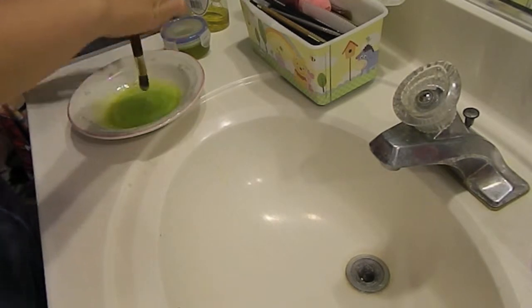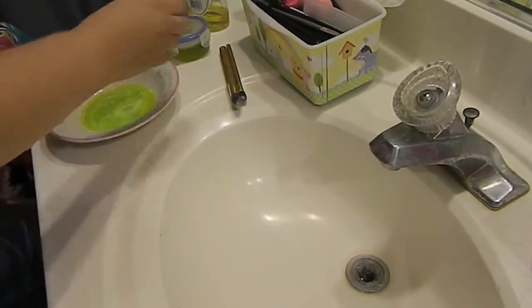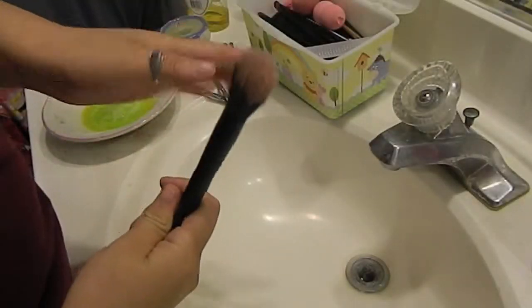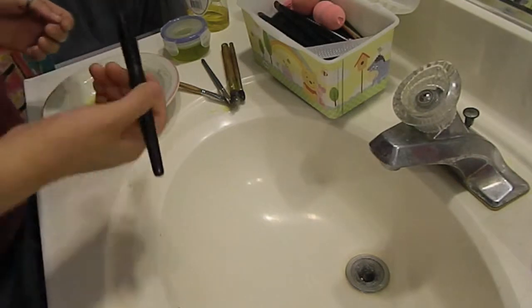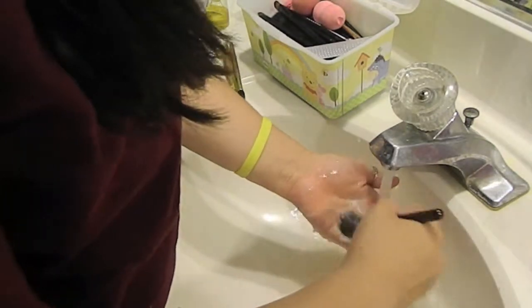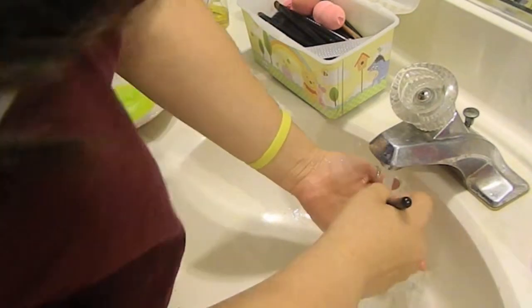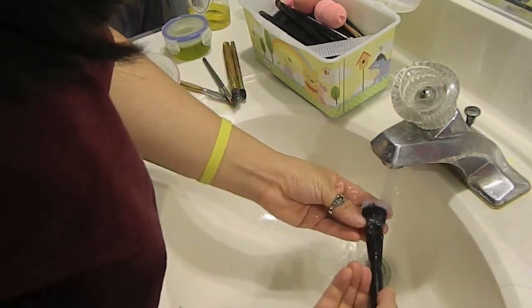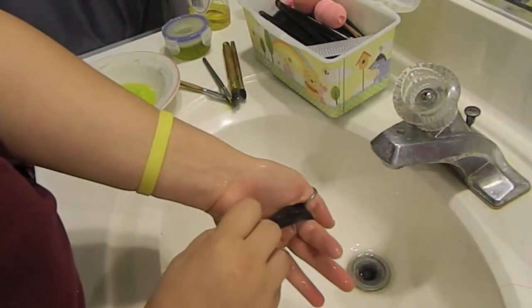Take your brushes and swivel each one in the solution, then set them to the side. Get a brush, dip it in the solution, turn on your water — make sure it's warm, not too hot or too cold. Swivel the brush in your hand to make it lather, then wash it under the faucet, keep swiveling and make sure you get all the soap, dirtiness, and makeup out.